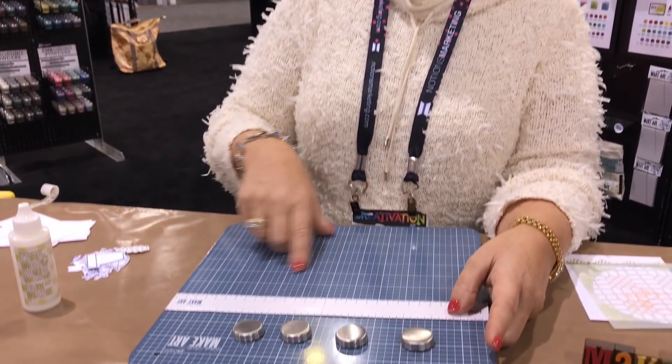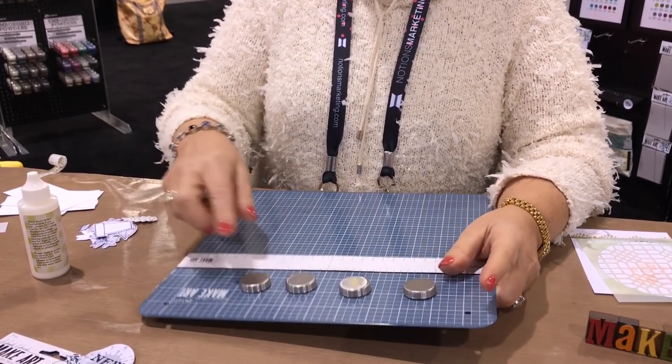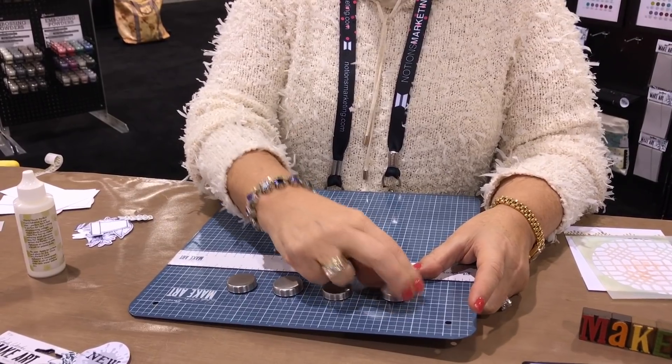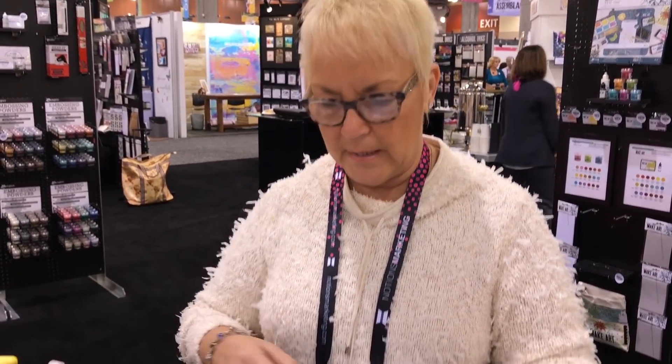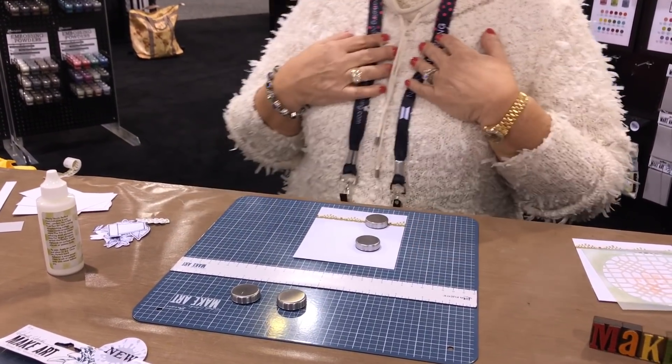I think it'd be great for scrapbookers too. I made it 12 by 12 so scrapbook people could use it — hold down a big title with a magnet, do your collage arranging with the magnets. Another lady said she volunteers in a nursing home with early Alzheimer's patients and people with disabilities who may not have use of both hands. She said she can give them a piece of paper, put the magnets on it, and it stays — if they only have one hand they can still paint. That just made me cry, it was so sweet.